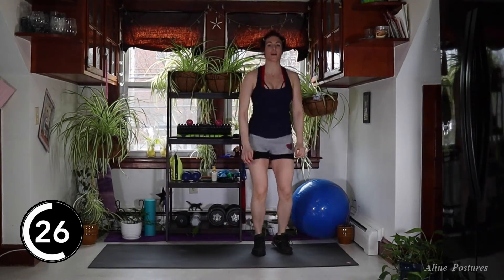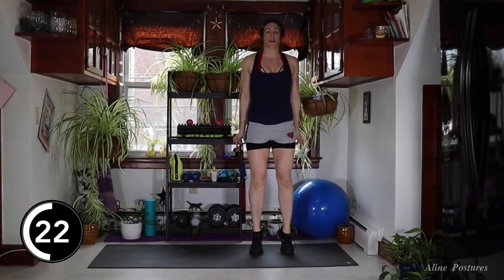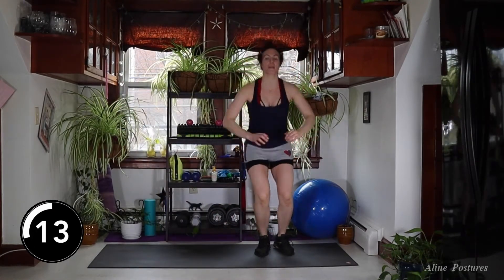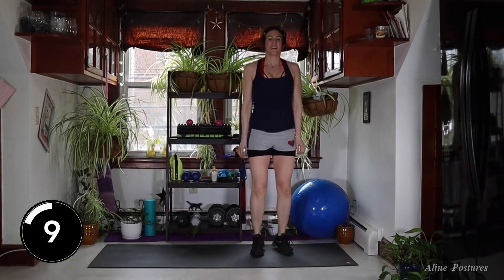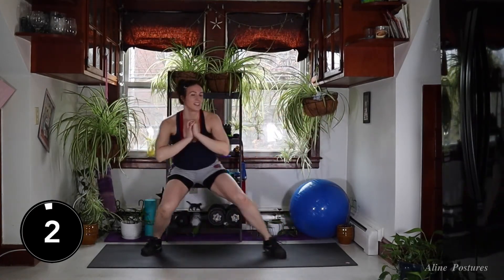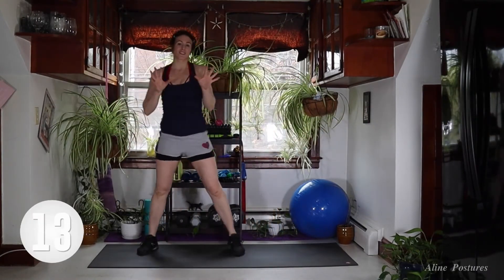Over, up — over, up. As we come up to our tippy toes, you can feel those calves engage. I want your weight on your heels. You got 15 seconds. Sweat it out, guys — this is your time. Your dreams — make them happen. And 15-second rest.